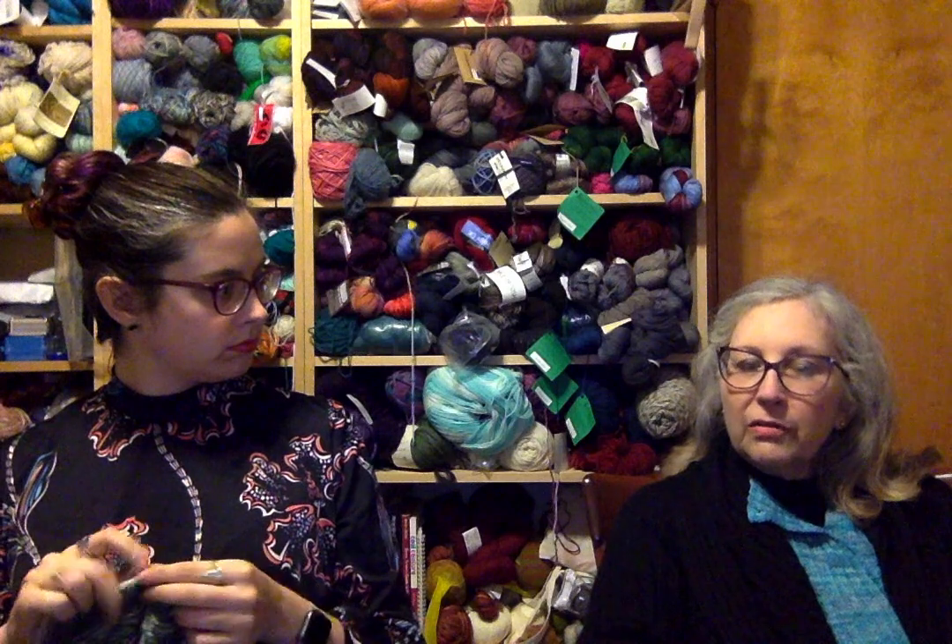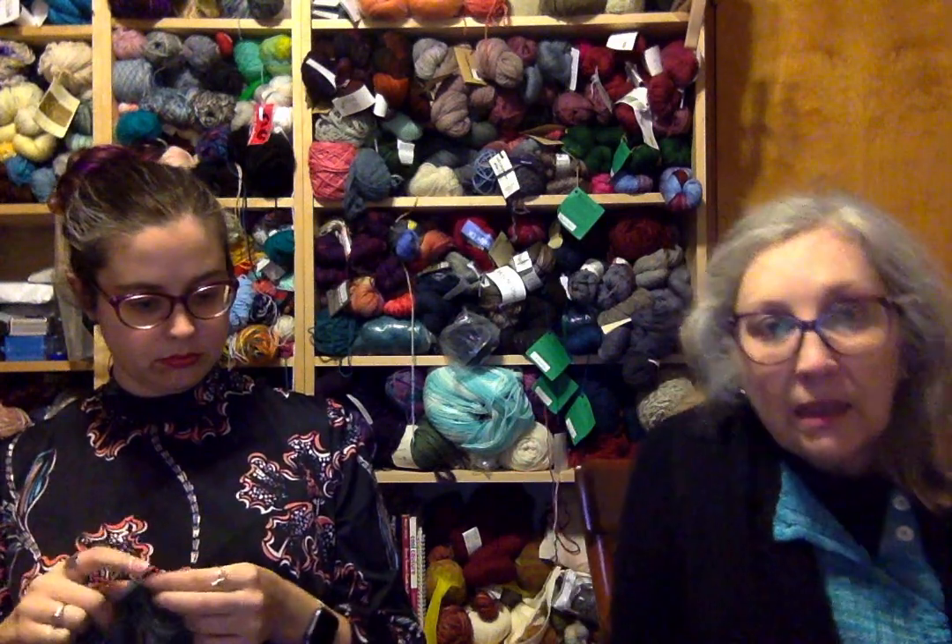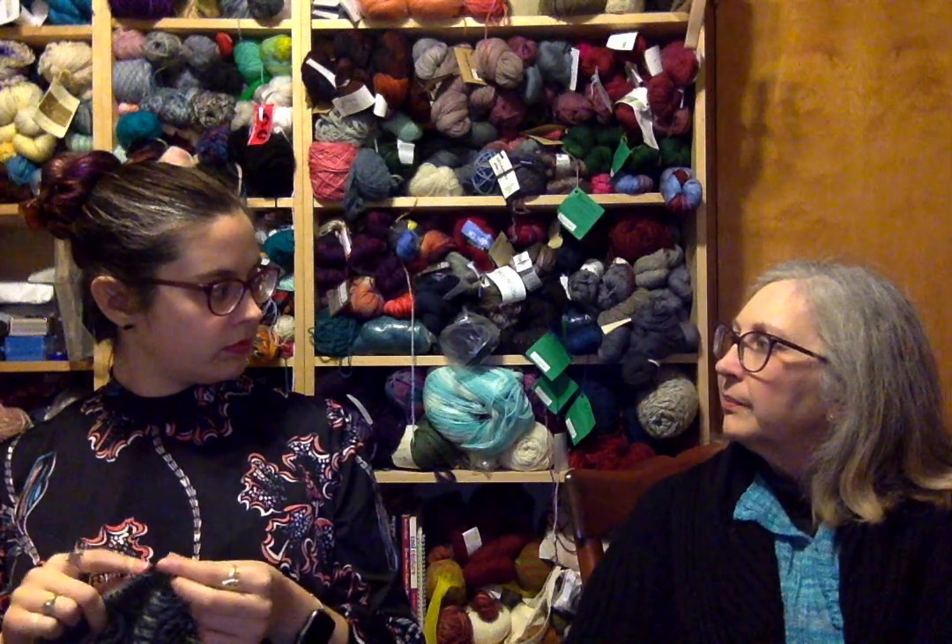I'm going to talk to a friend from church who sells things on eBay. Her husband told me it's really easy. There's also an eBay drop-off store in town where she takes things and they handle everything. I'm twice a week in town, so that works. If nobody wants the stuff and it's not stained, it can go to Goodwill.